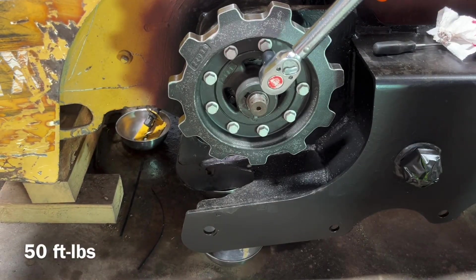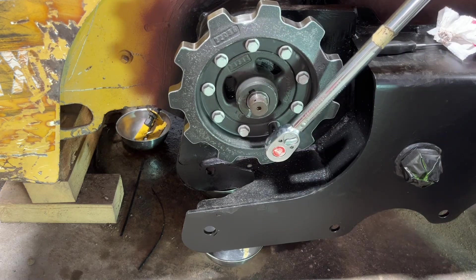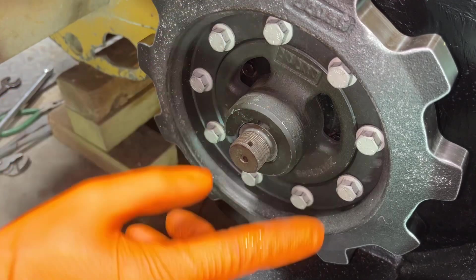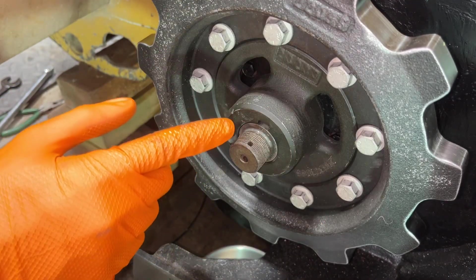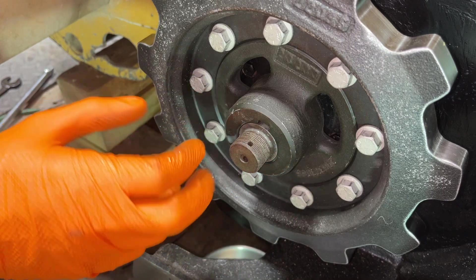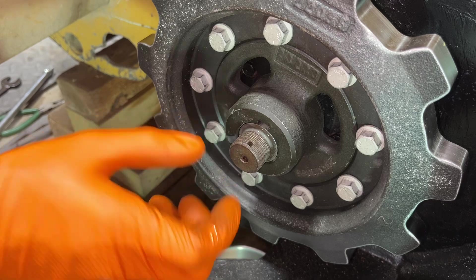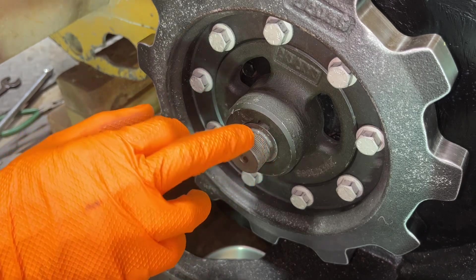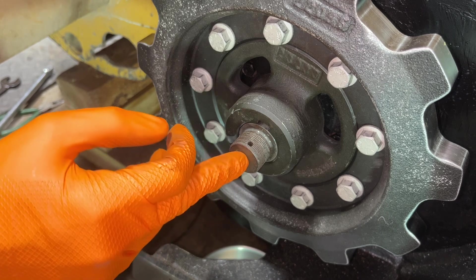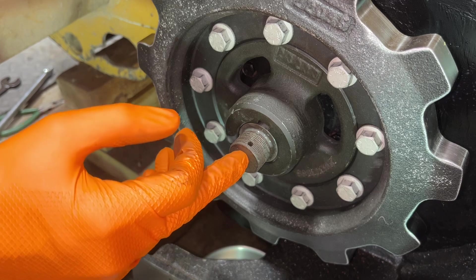Now I will torque them to 50 foot pounds. All of these have been torqued down, and the tapered hub is most of the way on the tapered shaft. There is just a little bit further that it has to go, and to get it that last little bit, that is where this nut comes in. This gets torqued down to 350 foot pounds, so it is a significant nut with significant torque.